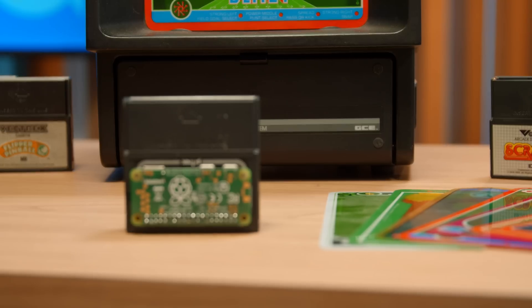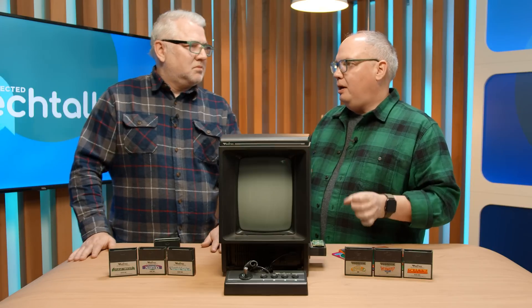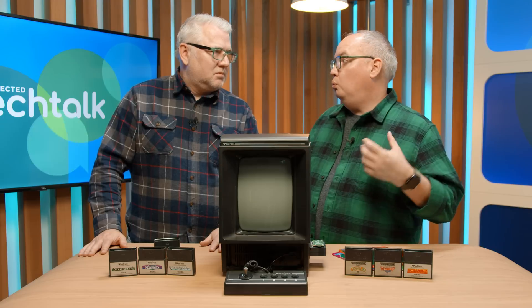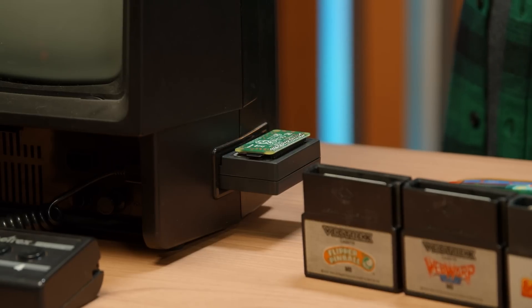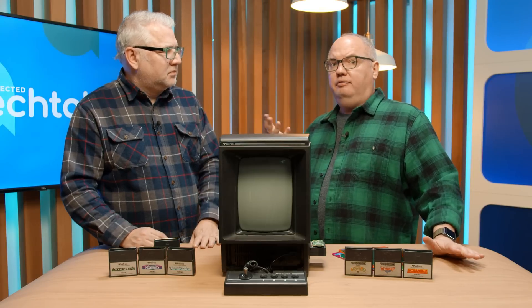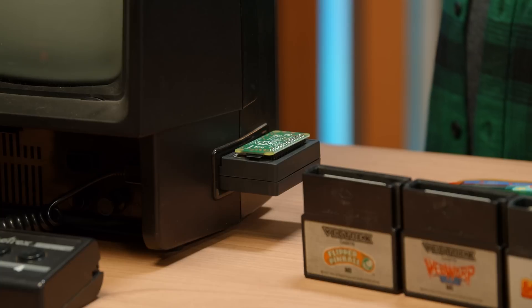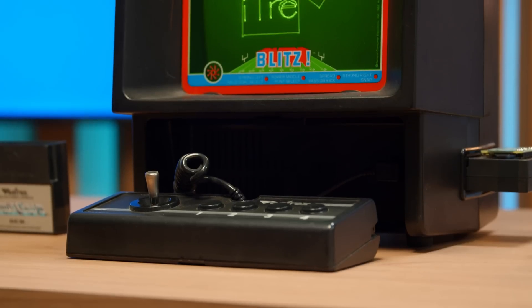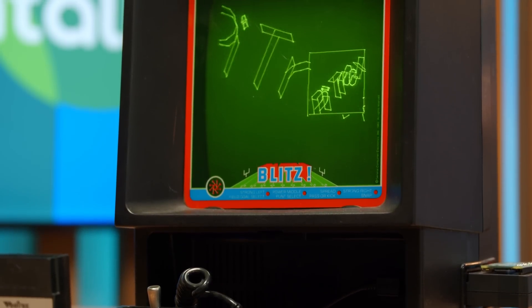The nice thing is that the Pytrex makes it stupid easy. This is honestly one of the most easiest DIY projects I've ever done, where you just literally download the software, put it on the Pi, plug it in, and it just worked. The cartridge itself is 50 bucks Canadian, and I got it in like a week from Australia to Canada, which I was pretty impressed by. And then you also need to buy a Raspberry Pi Zero W.